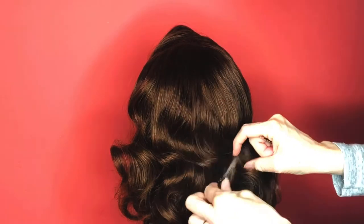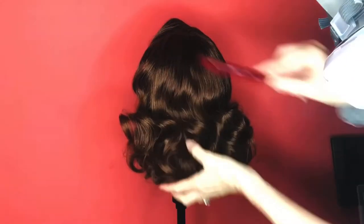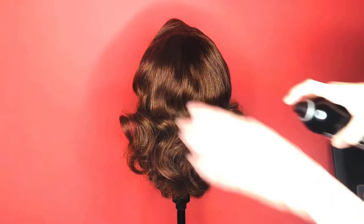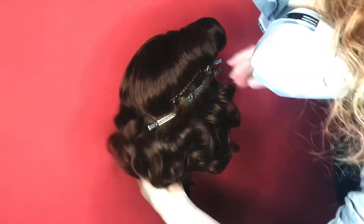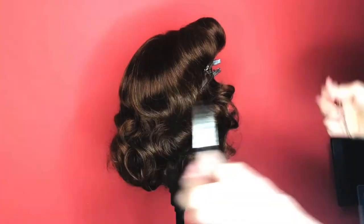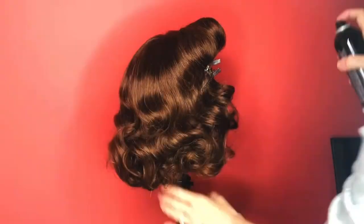Go around gently removing the duck bill clips. Now softly with your hands and your fine-tooth comb, smooth it out and spray your hairspray — this will give a firmer hold. Keep pulling out your clips and smoothing. It's looking gorgeous — you can do it.